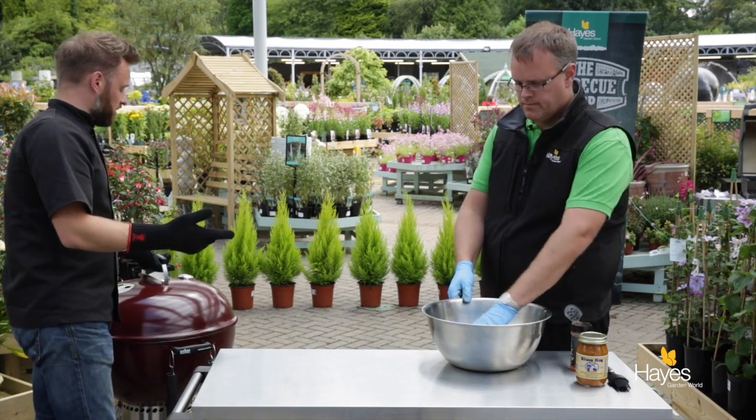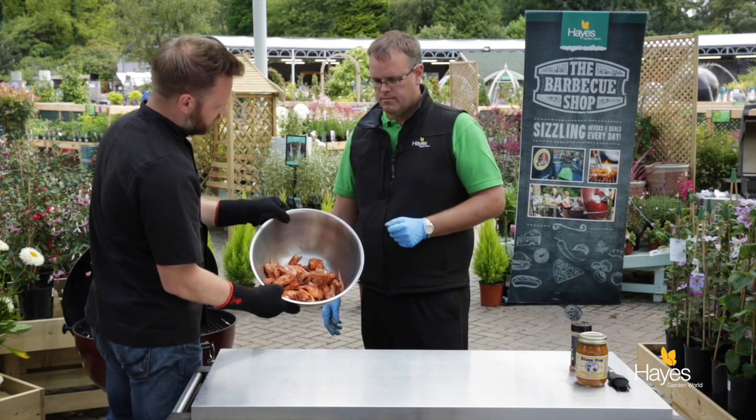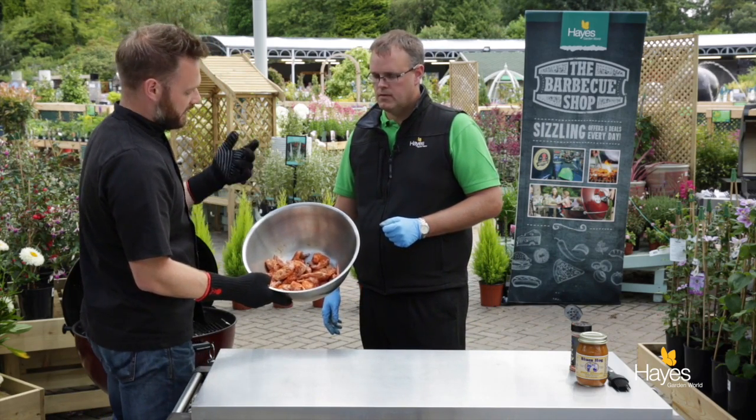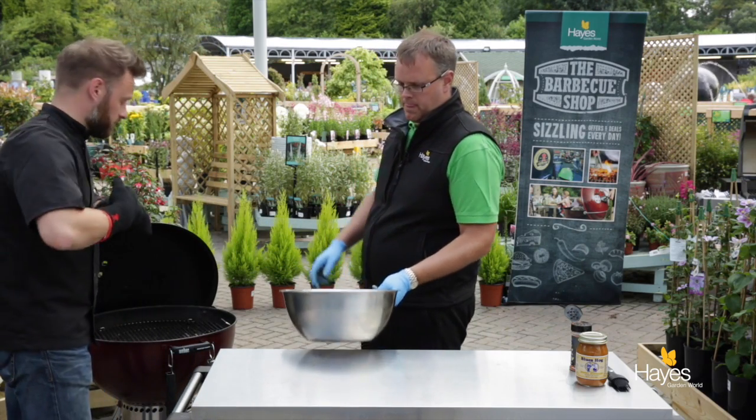In the rub we've got a classic number of ingredients: paprika, garlic salt, celery salt, onion salt, a little bit of mustard, salt, pepper and sugar. Classic ingredients for an American rub.